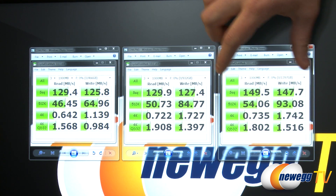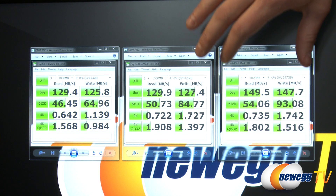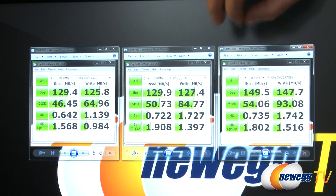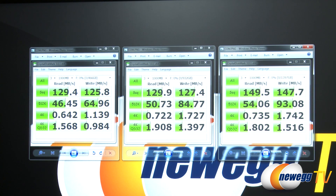The 1.5 terabyte is a SATA Revision 2 drive compared to the other two which are SATA Revision 3, yet it still delivers the highest performance. That's because both SATA Revision 2 and Revision 3 have throughput much higher than the actual read and write speeds of these mechanical drives. So you can still achieve maximum drive performance with a SATA Revision 2 drive — SATA Revision 3 is really just for forward compatibility.